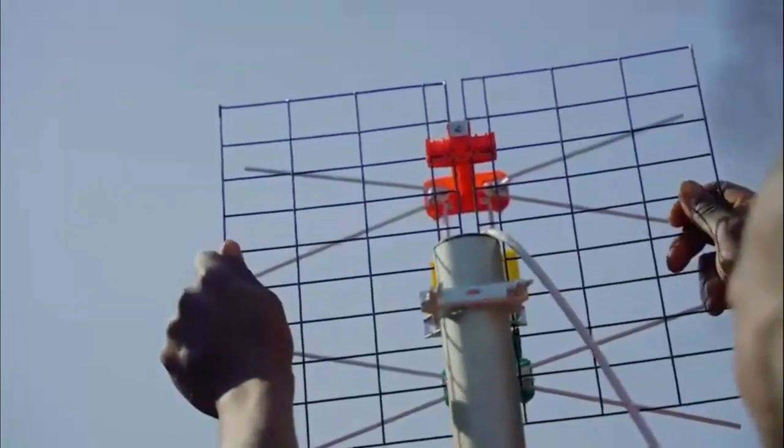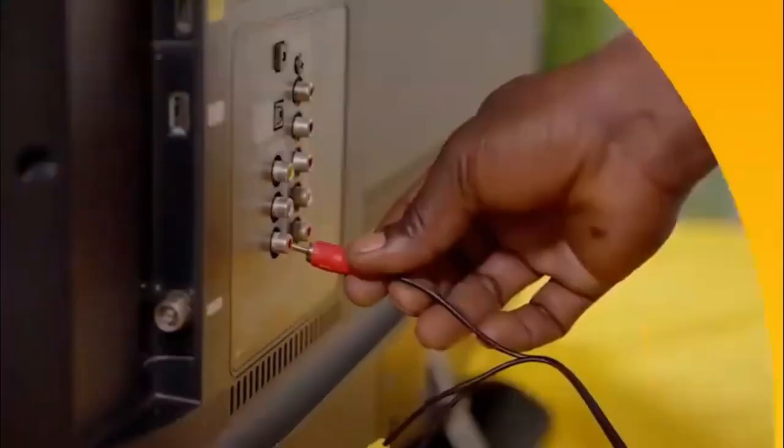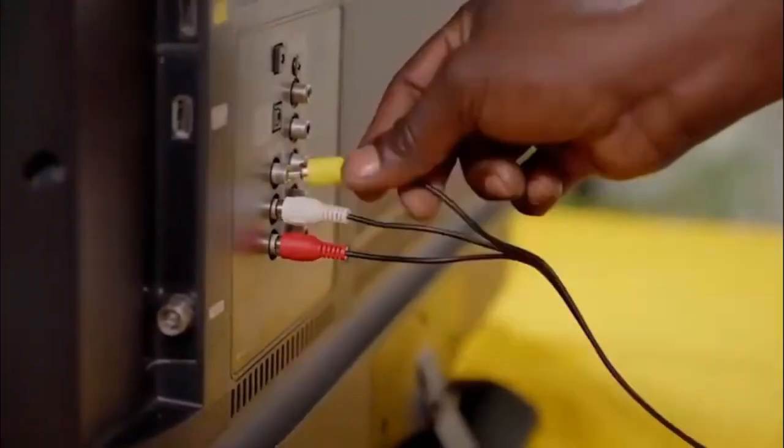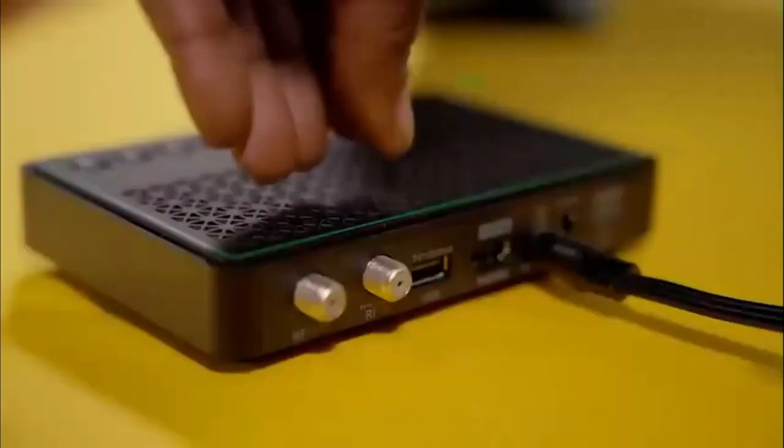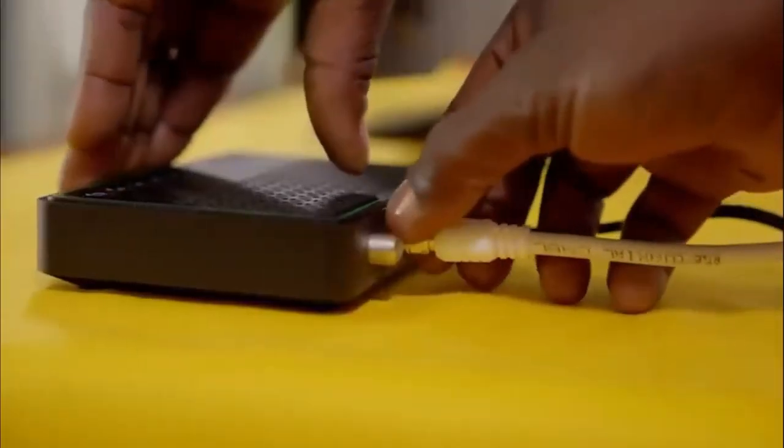Aim the front of your GoTenner towards the transmitting tower to ensure you receive maximum signal. You may want to look at your neighbor's antenna as a guide. Then, feed the cable into the house. Next, your GoCoda installation. Connect it to the TV using the AV cables provided.